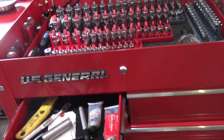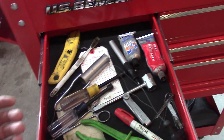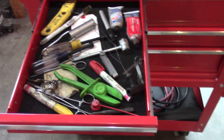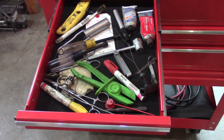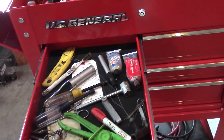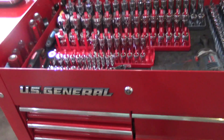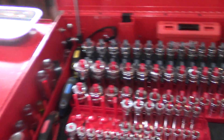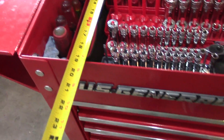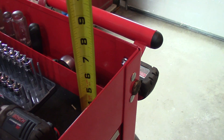The drawers are real nice — they're ball bearing. All the drawers come with the padded insert. This is just my top small engine drawer with odds and ends. Things move out real nice and extend very well. The total depth of the cabinet is 19 inches and the height inside is about four and three quarters inches.